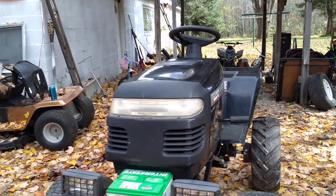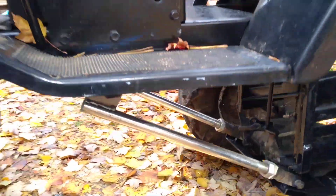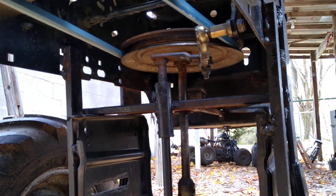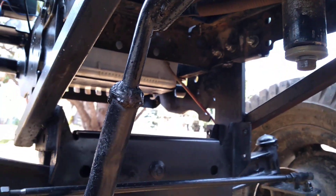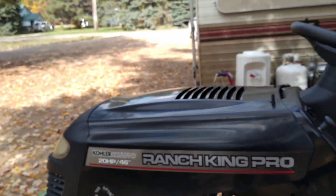You guys have seen a little bit, some good shots under here and stuff. We got a brand new belt on there. Need to do something with this shifting linkage — it's just not working right now. Clutch, pulleys, all that under there. Front end has a 20 horse Kohler V-twin in there.